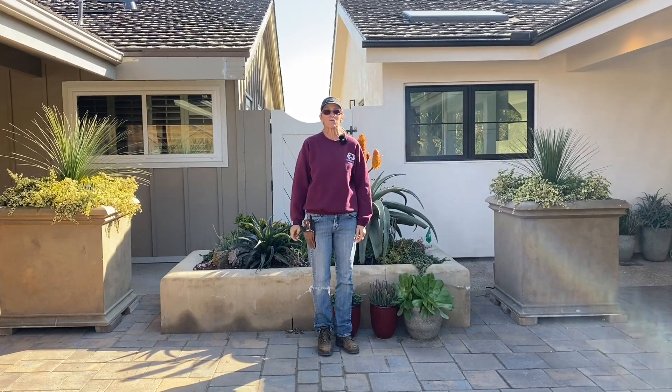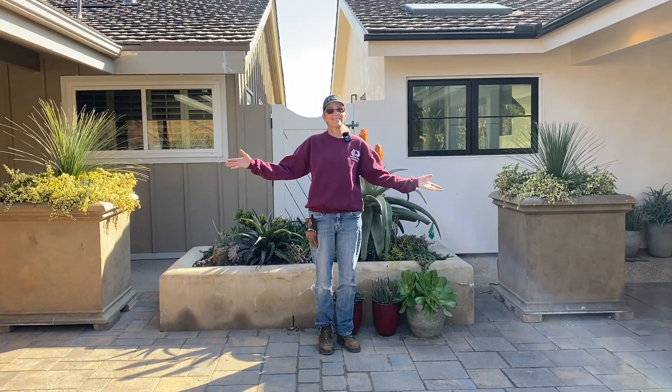This has been Laura Eubanks reporting from Rancho Santa Fe with your succulent tip of the day.